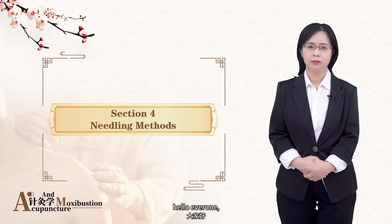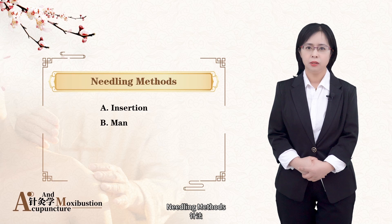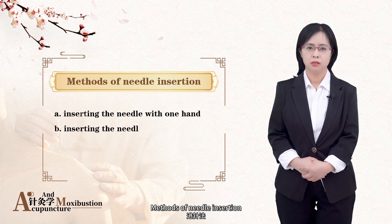Hello everyone! Today we will continue to study needling methods. Firstly, methods of the needle insertion.